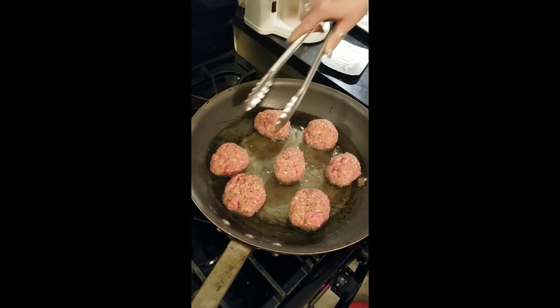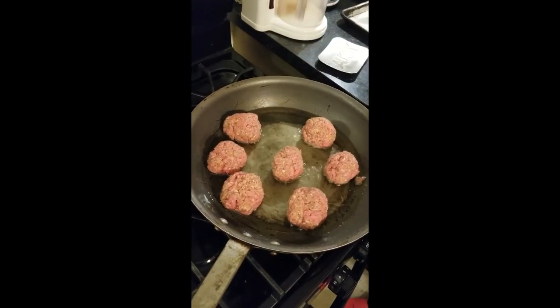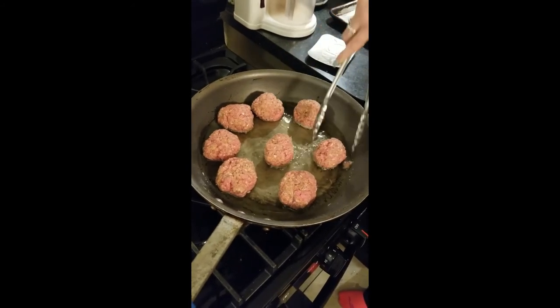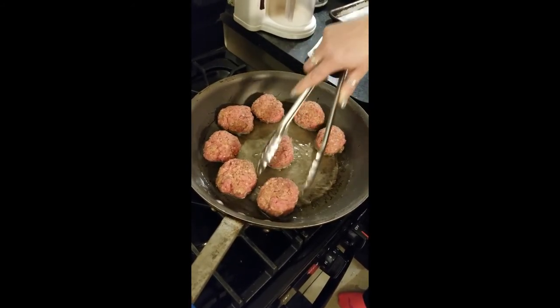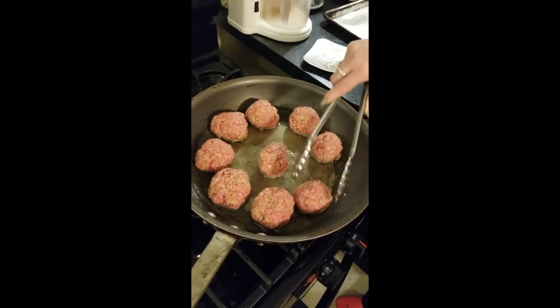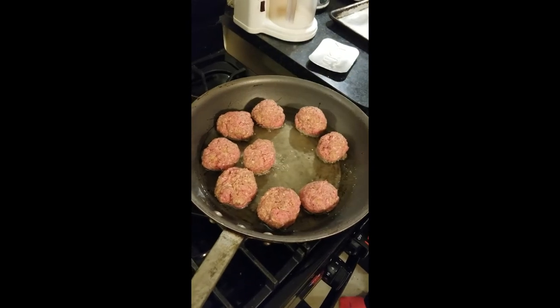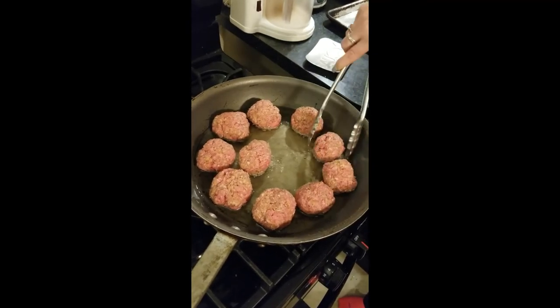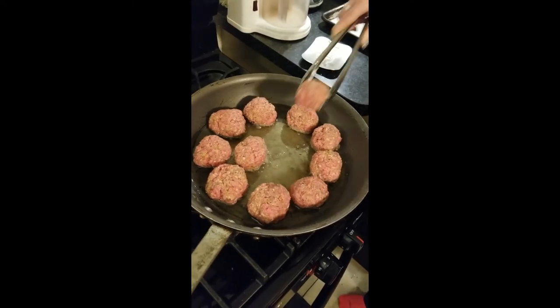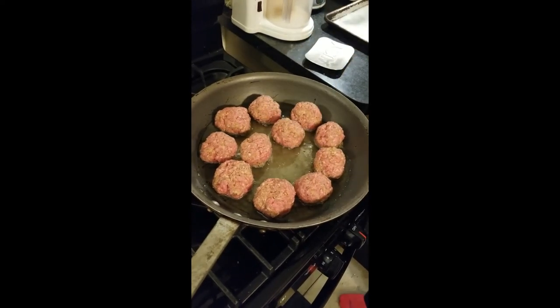That's another variable to the recipe. If you wanted to go to a specialty grocery store and buy a flavor-infused oil, like a cilantro oil or a red pepper oil, you could fry these up in that and that would be an extra little layer of flavor. So we're going to turn you off for now and then we'll turn you back on once we start rolling these around.